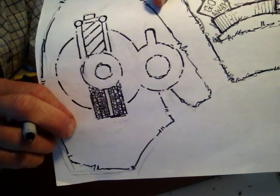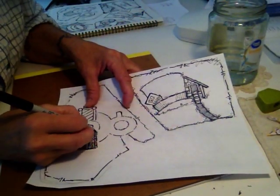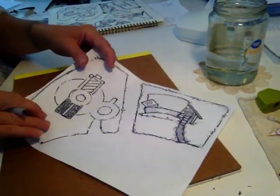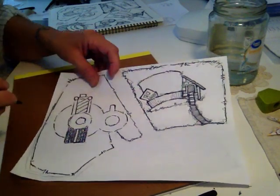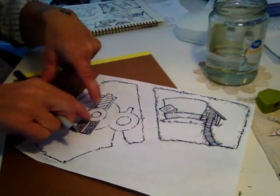I've got my circles in. I'm going to take my skinny pen and kind of draw quick lines on the outside of this. Just because.